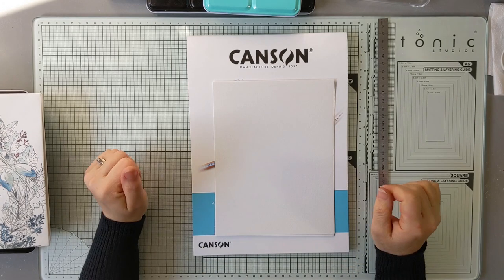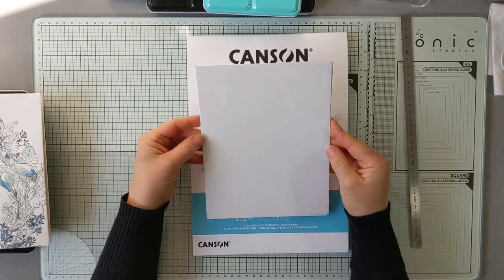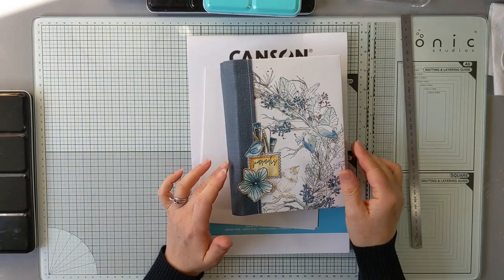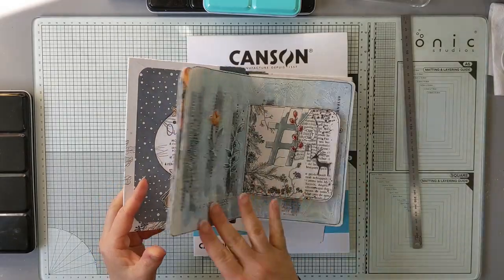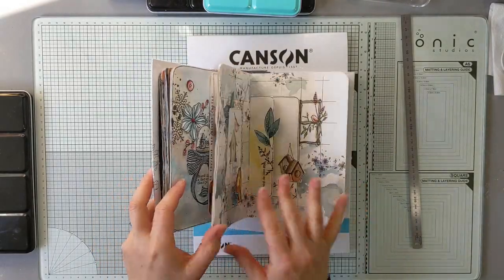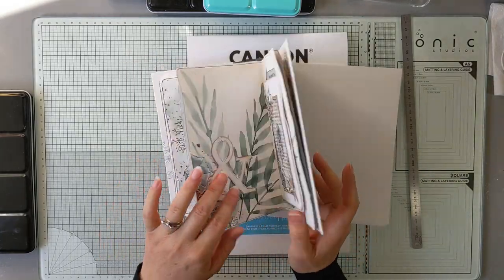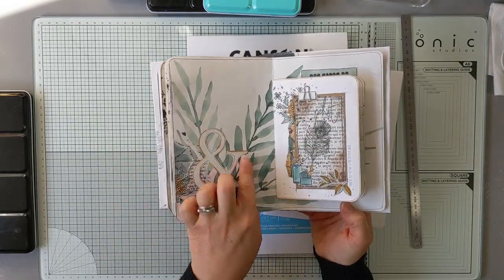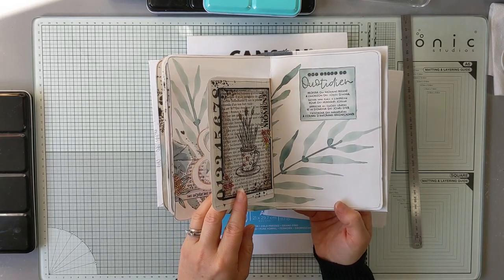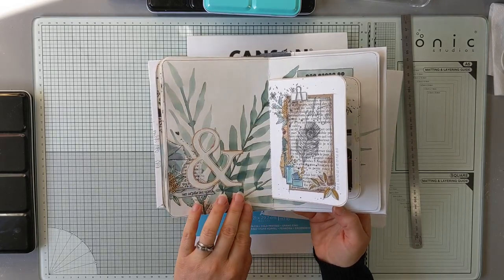Bonjour à tous, je suis contente de vous retrouver aujourd'hui pour une petite vidéo. Je voulais qu'on réalise ensemble des petits fonds de page à l'aquarelle. Dans mon junk journal, je vous avais montré à un moment que j'utilisais un fond de page que j'avais fait avec des feuilles comme ça, donc à l'aquarelle. Et vous aviez été plusieurs à me demander comment réaliser ce fond de page.